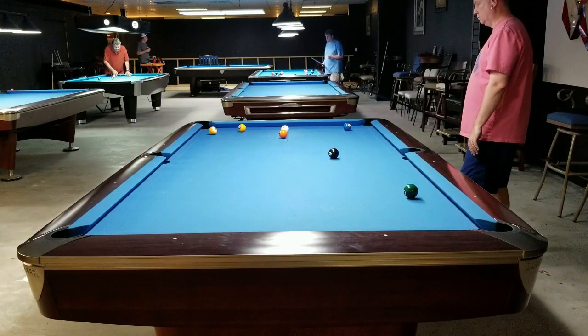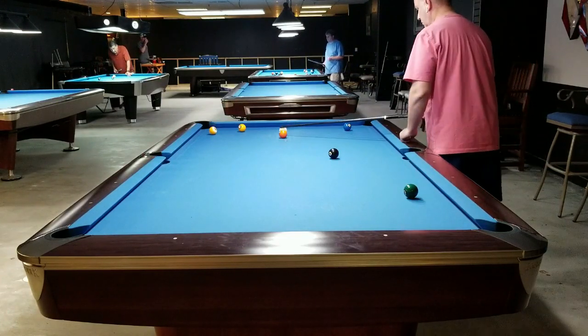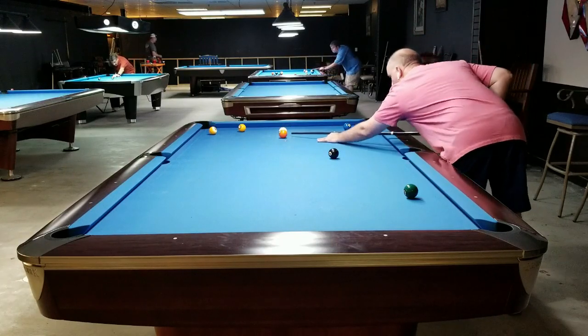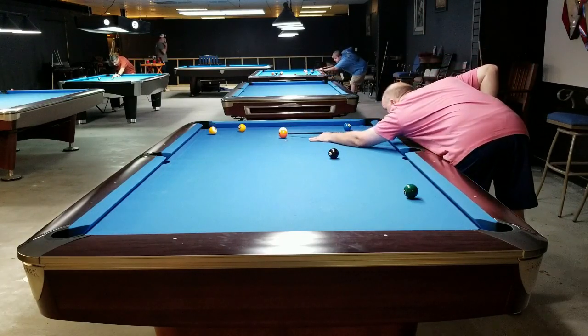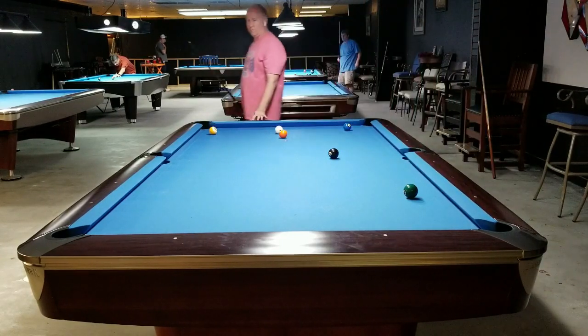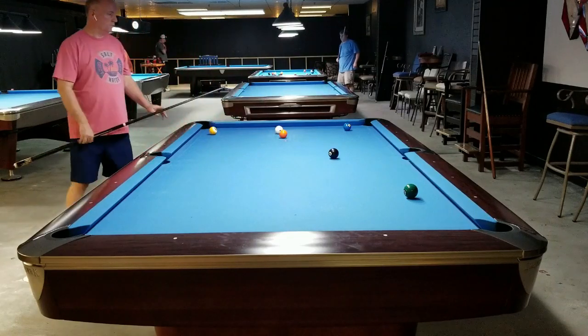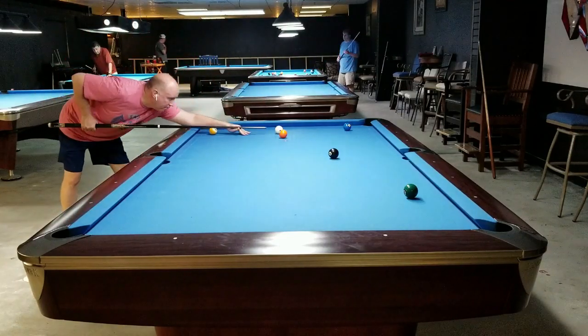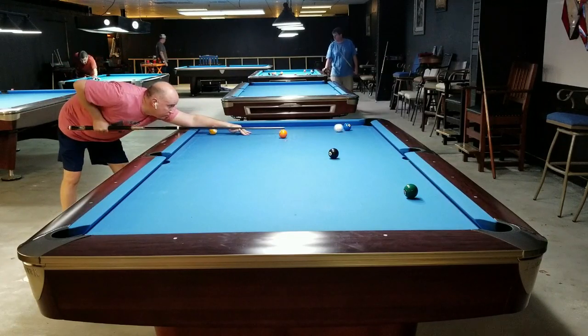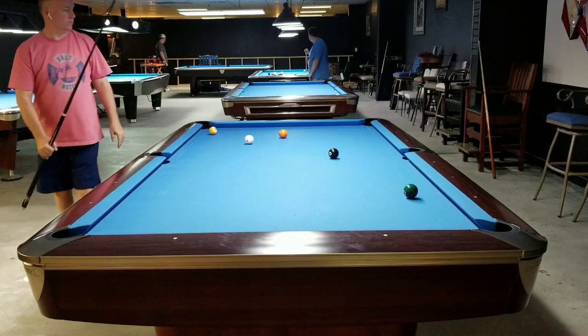I was actually down five-nothing in the finals and the guy missed a nine ball. It just seemed to rattle him and took him out of his groove — he was out-playing me, out-safeying me, out-shooting me everything — and that miss just gave me a little momentum. I was happy with that for sure.